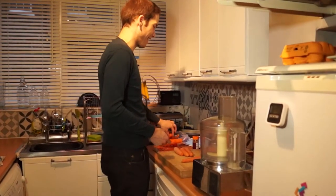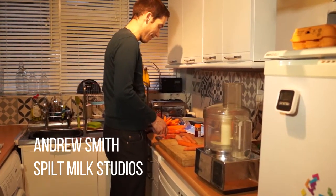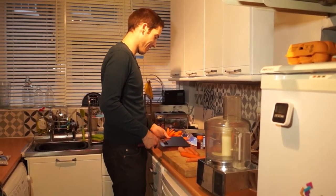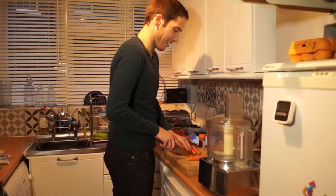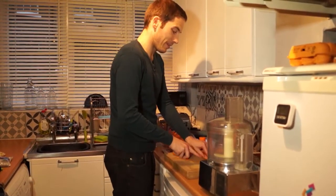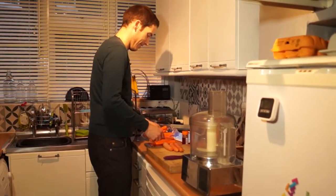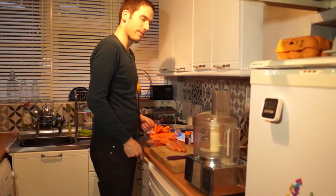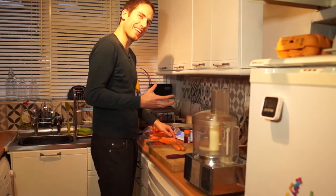Here we go, making some carrot cake. You're going to see me get frustrated because this digital scale doesn't work. So it's a miracle that anything ever ends up how it's supposed to be. That's 179 grams — I take them off, it goes back to zero, and now it's 152. That's a big difference.